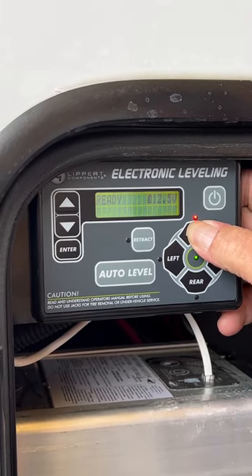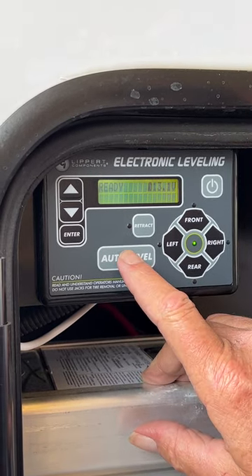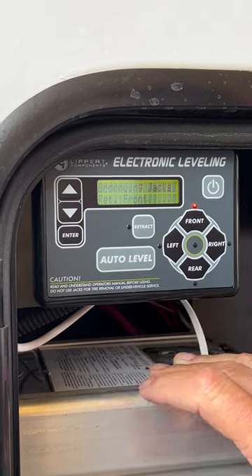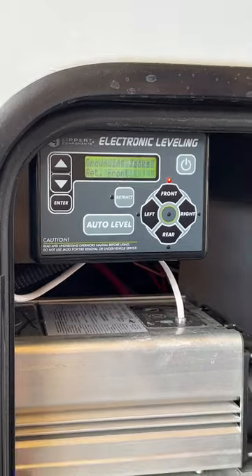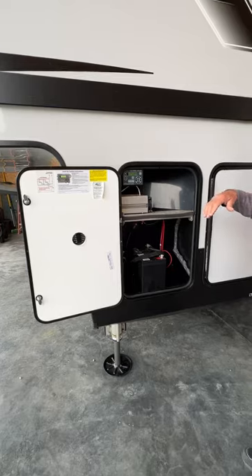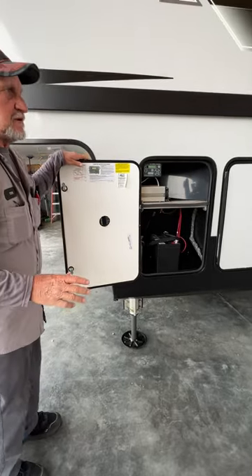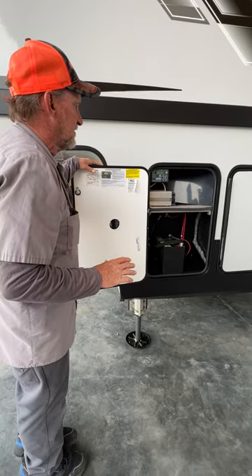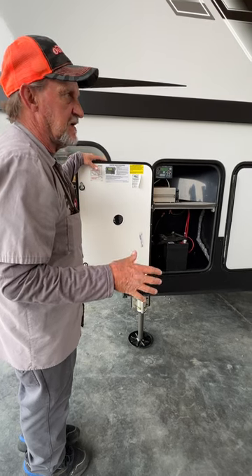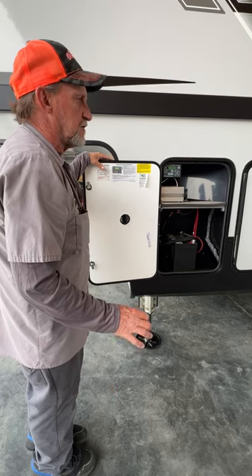We're going to go back to where it says ready. We're going to raise the front jacks up. We're going to go back to the auto level and then you just stand back and watch it do its thing. It's going to ground the front jacks all the way down, so you want to make sure your vehicle is out from underneath the front of it before you start the auto leveling. It can't have any movement inside the trailer. Every time it adjusts one of the jacks, it'll analyze itself and then do whatever it needs to do to correct it. When it gets all the way done, it'll say auto level success.